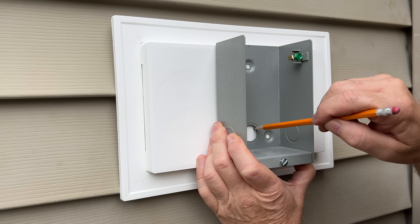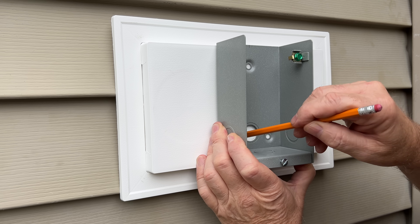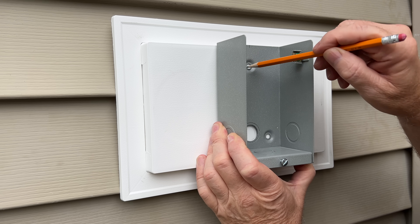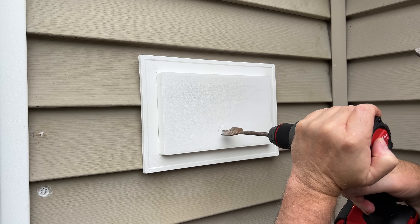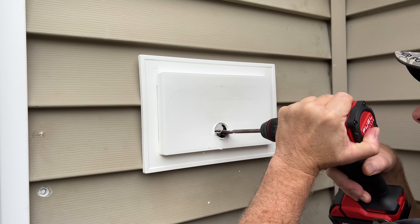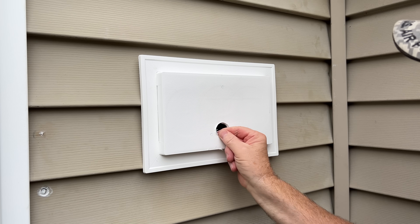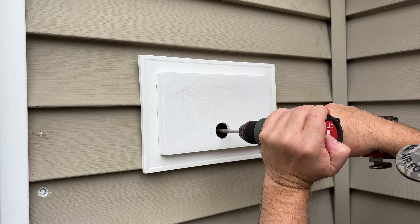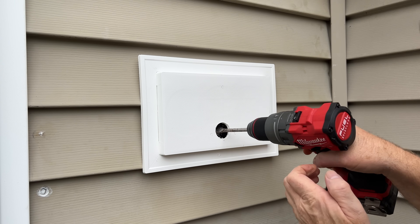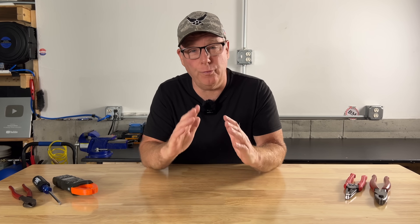Now we'll mark out the hole to drill in our mounting block. I want to make sure the hole I drill is large enough to clear the connector. This spade bit I'm using may not have been the best choice. We'll drill a smaller hole just big enough for the cable through the sheathing and the sill plate and into my finished basement. Many of you know I'm a professional electrician, and I've been in the electrical business for over 40 years.